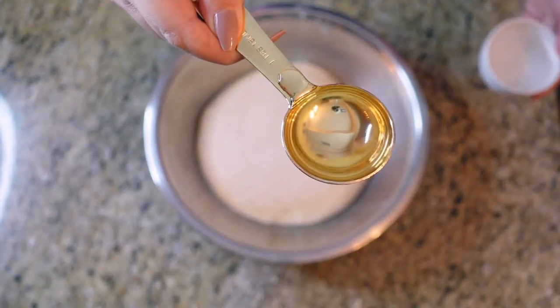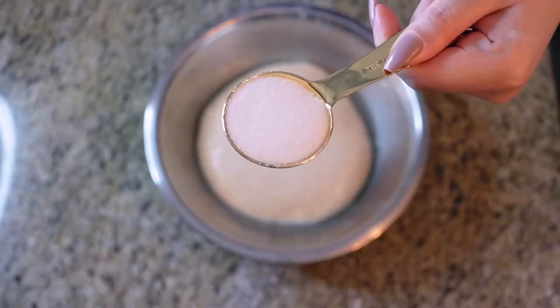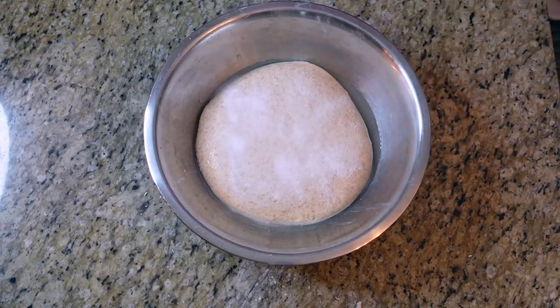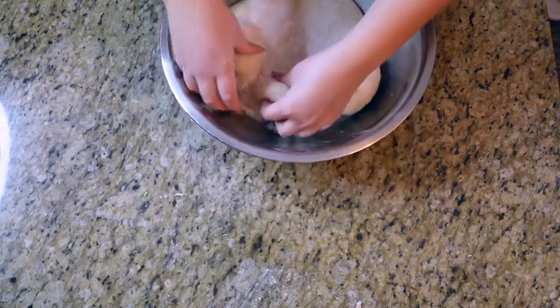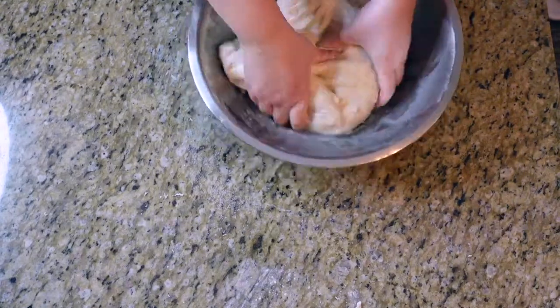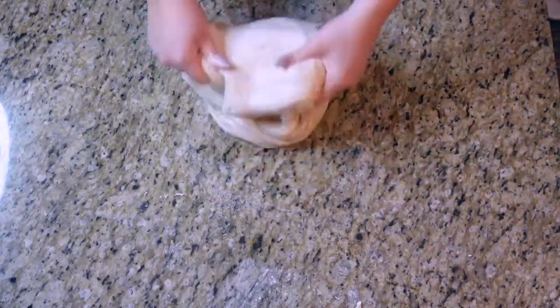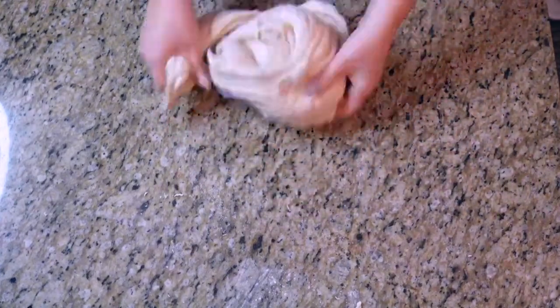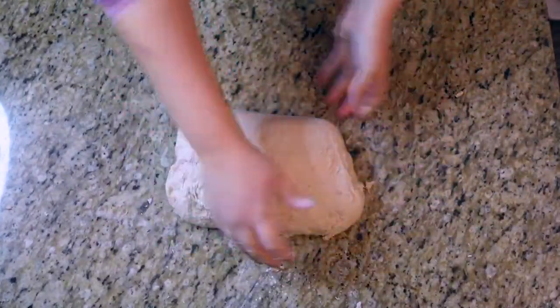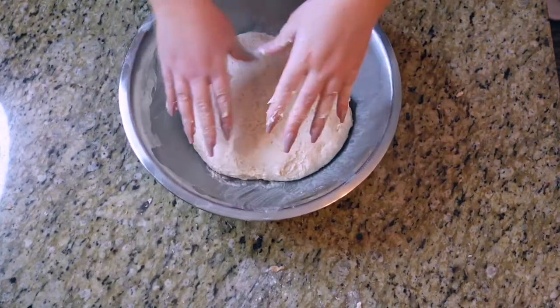Now I'm adding two tablespoons of water and one tablespoon of salt to the rested dough. I'm slowly incorporating everything together — you really want to make sure the salt is fully absorbed with no salty clumps. Using the slap and fold technique again, this should take about five minutes in total. Then I put it back into the bowl to rest for another hour.